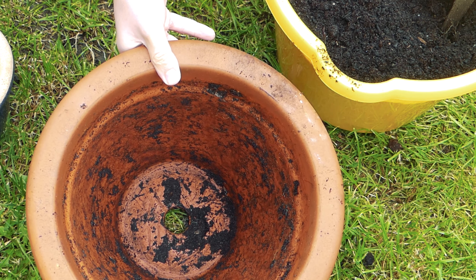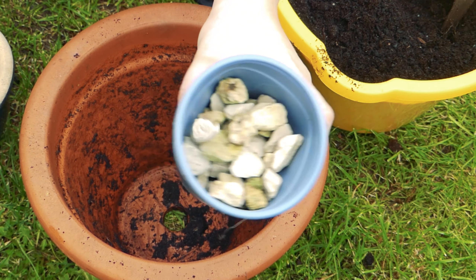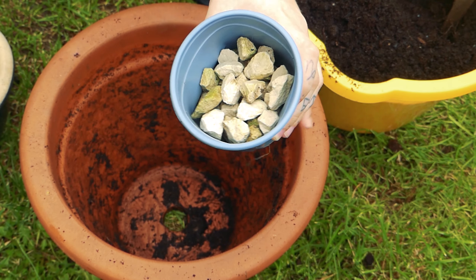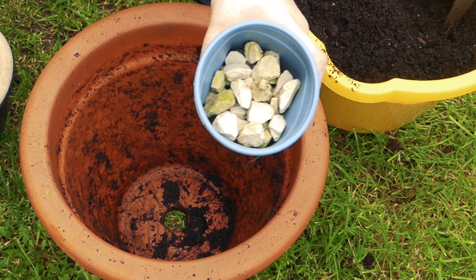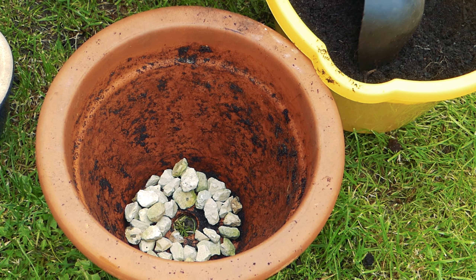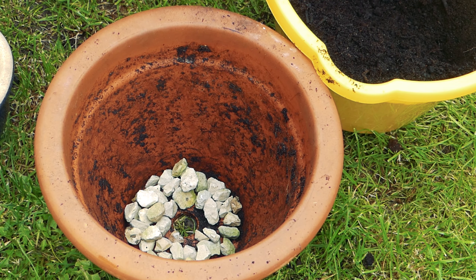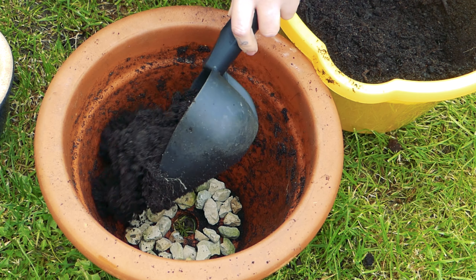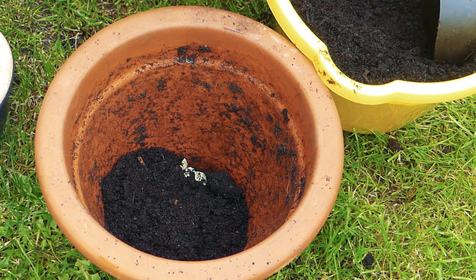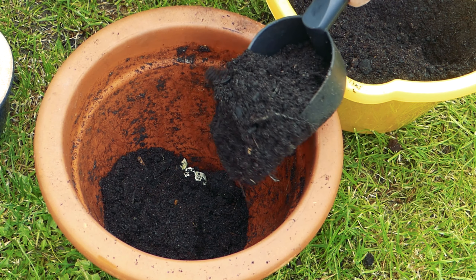So now I'm just going to start planting. In the bottom of this pot I'm just going to put some gravel, some stones, just to help with the drainage because it's going to be cold and wet. Now I'm going to start adding my compost mix which I just made with some old compost I already had mixed in with a bit of fresh just to give it some nutrients.